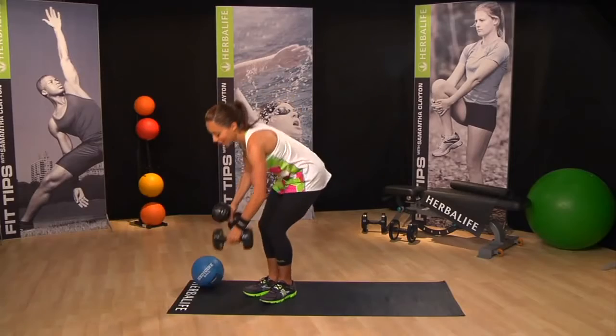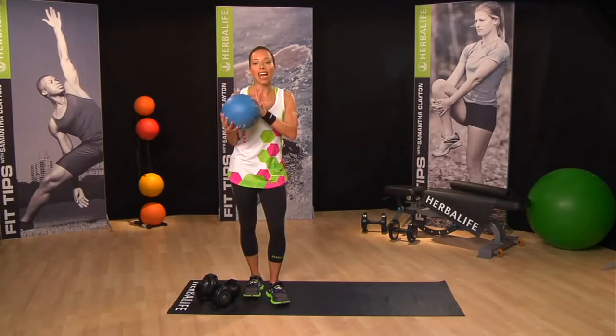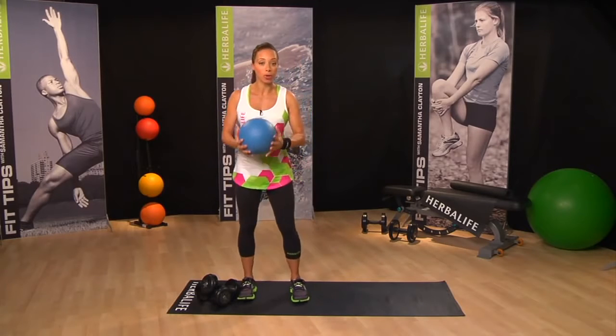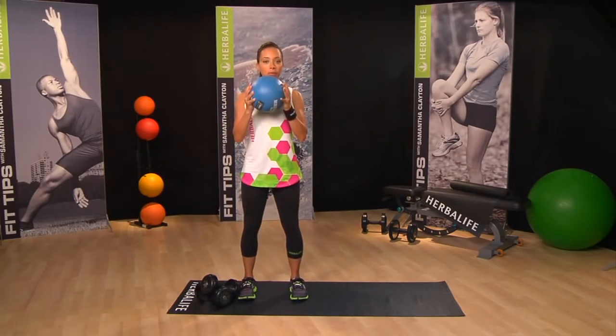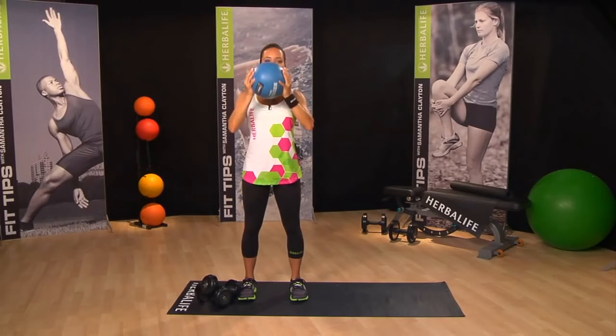Our next move is a fun combo move using a medicine ball, but don't worry, if you don't have one, you can use one dumbbell instead. It's a bicep curl to overhead press to tricep drop and back to the starting position. Count with me — it's a six part move. So: bicep curl, overhead press, tricep drop, back to the top, and down we go.